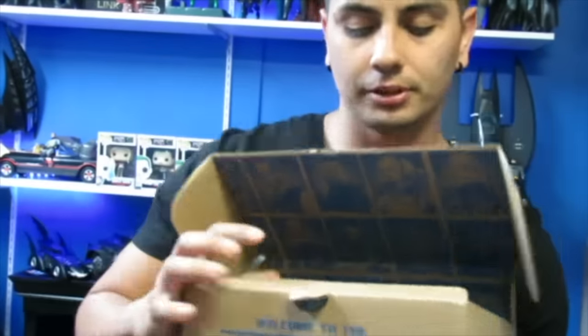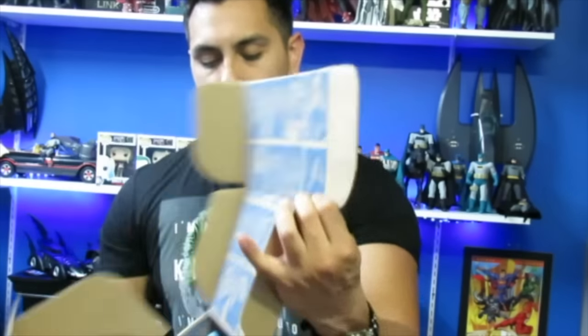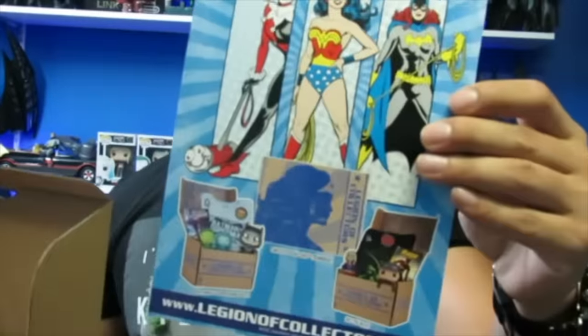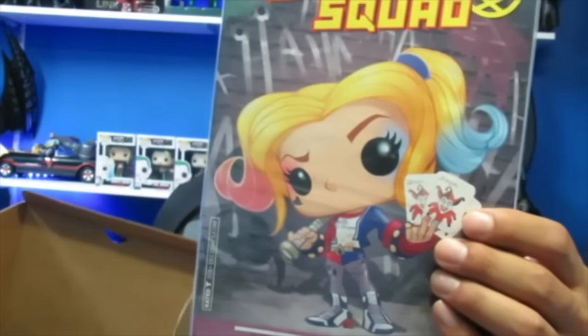You open this flap up and first things first — we get this little card that tells you everything that's in the box, and then here's the Legion of Collectors info with the website and whatnot. So we have the comic: Suicide Squad Legion of Collectors issue number one, and it's got Harley Quinn in Funko pop form. That's pretty cool.